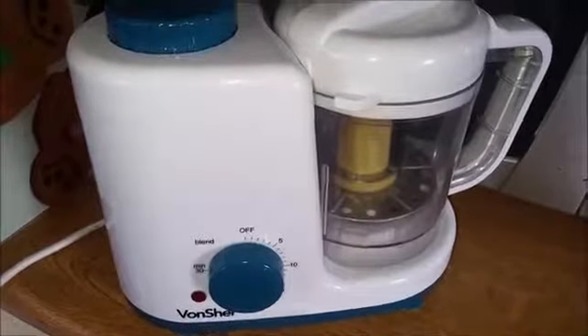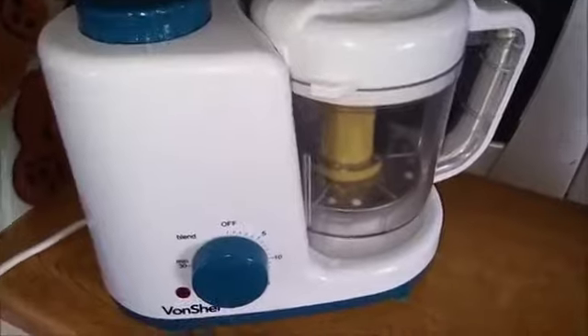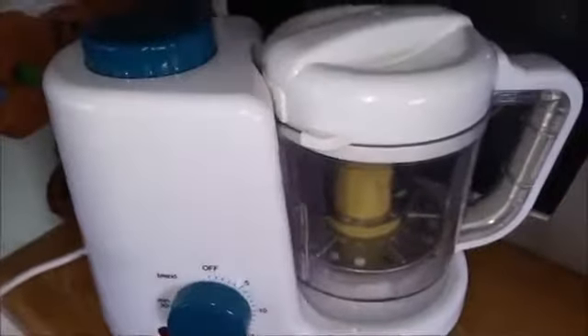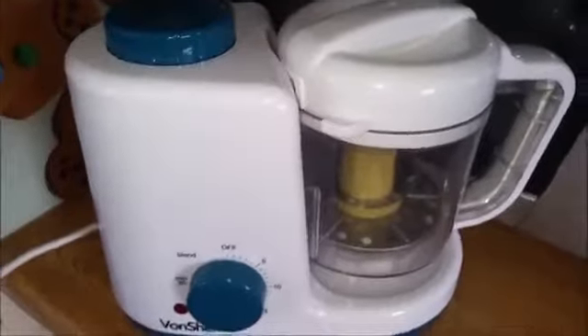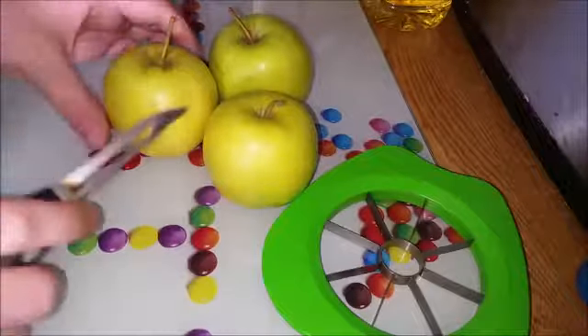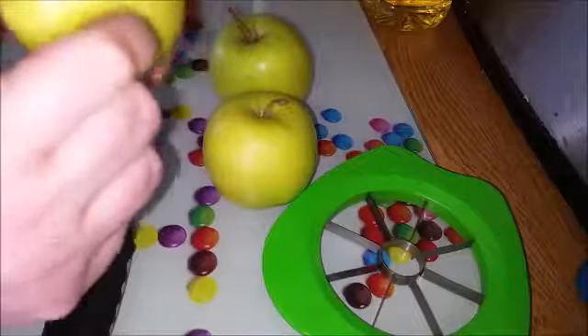If you are going to get one of these Von Chef baby steamers, I will leave the link below where I got mine from. I will quickly mention that if you do any fruit such as blueberries in it, it does stain. Not an issue for me as I've had my use out of it and won't be using it much longer, but just keep that in mind. So on to how I actually prepare — the first thing I do is give the stalks a little twist until they snap off.